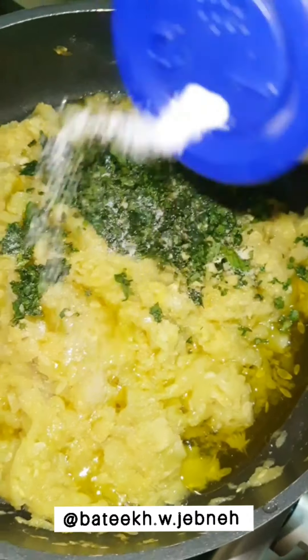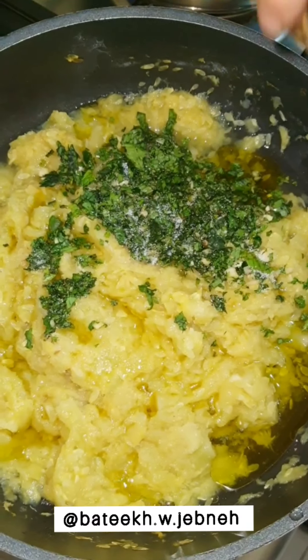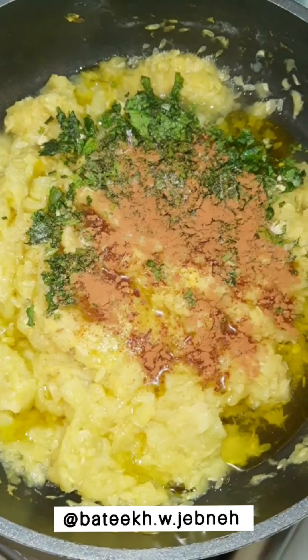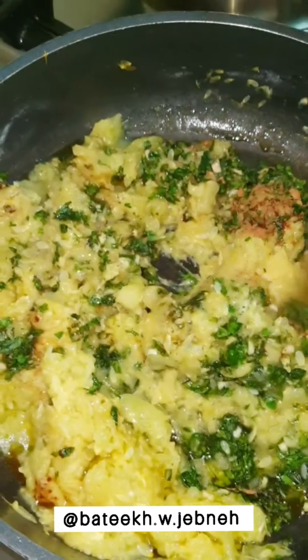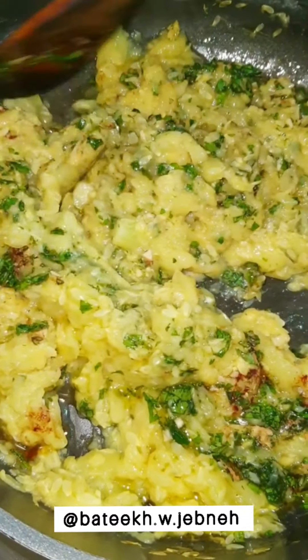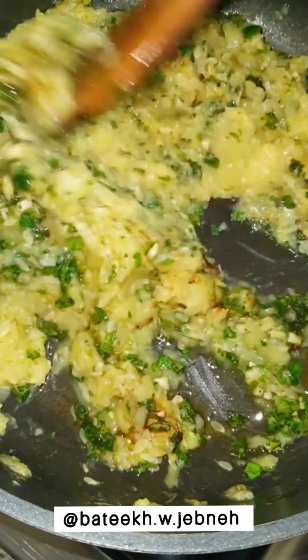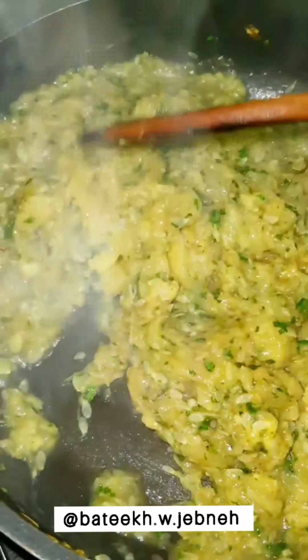For the hafer kusa — the pulp of the squash — we simply sauté the pulp with olive oil, mint, lots of garlic, cinnamon, black pepper, and salt. It makes for an incredible dip and is best served alongside the kusa mashie we are making. Continue to sauté over medium heat until the squash pulp has caramelized perfectly.